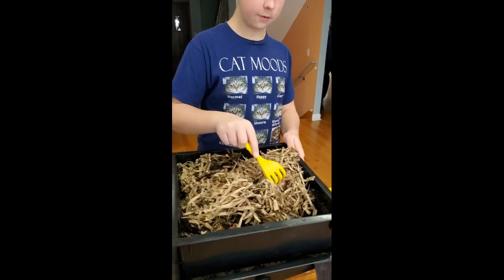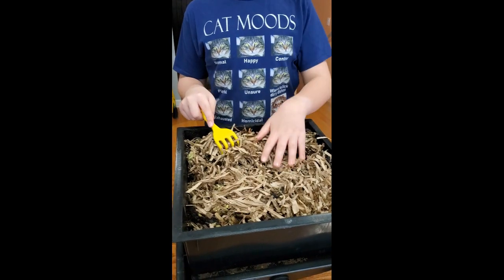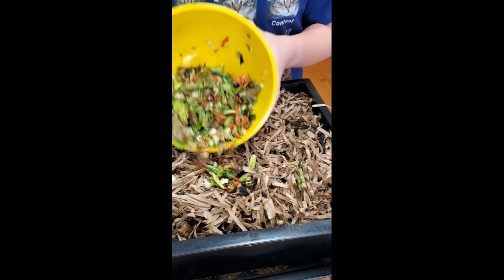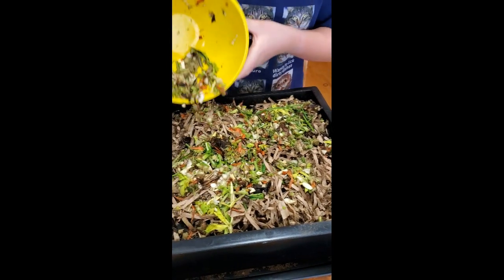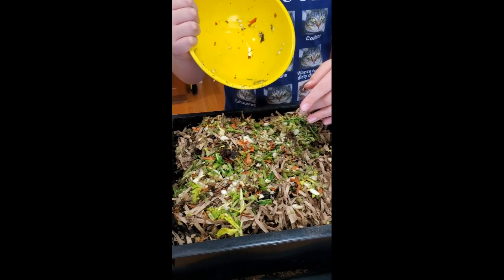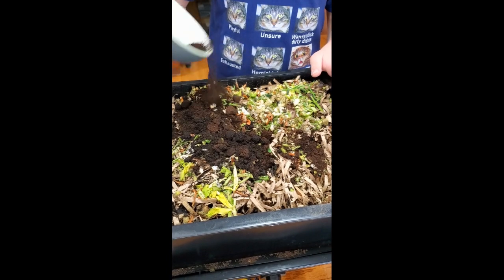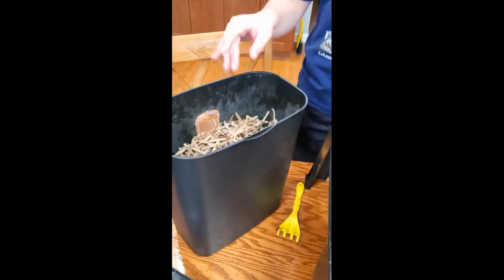Okay, so now we're going to feed them. It's dry and some cut-up compost — that's what you want to do. This is not compost, that's kitchen scraps — stems and leaves from cooking. And now we're going to add some coffee grounds for dessert on top.